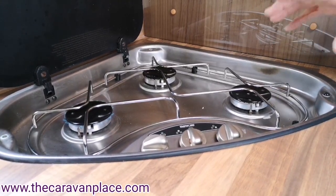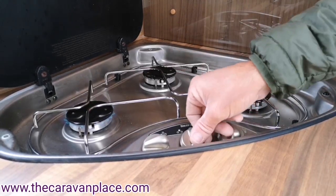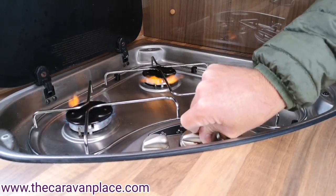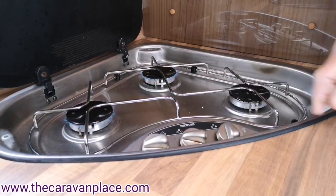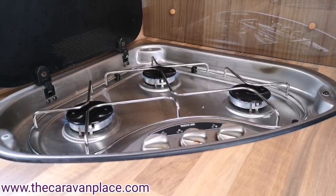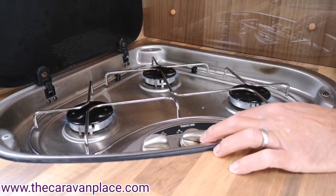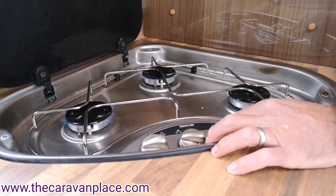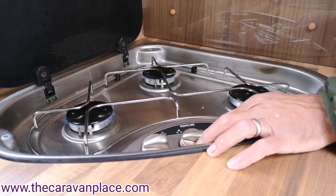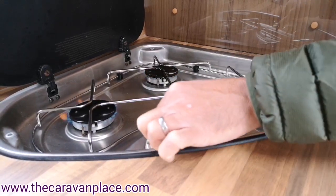We like to start at the hob because we can physically see that we've got the gas, and this will draw the gas through the system making everything else much easier to light. The fridge on gas will light quicker, the oven on gas will light quicker, and the boiler and heating on gas will light quicker as well.